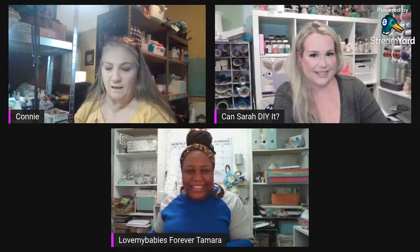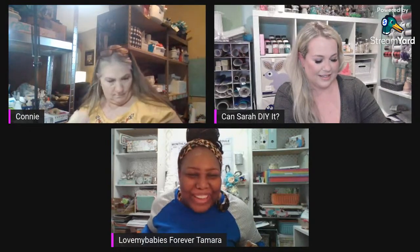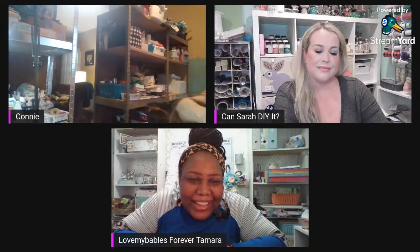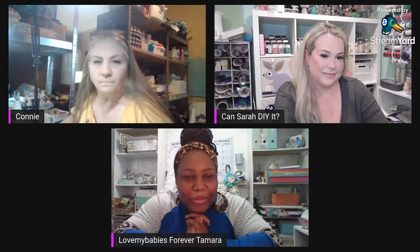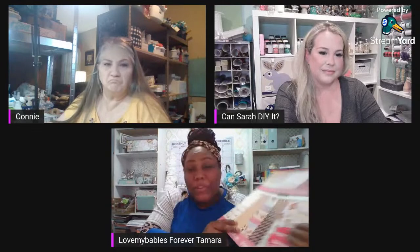Hi everybody! So this is Tamara over at Love My Babies Forever. I like to do all types of things on my channel — paper crafting, DIYs, tablescapes, home decor, cooking, you name it. Today we're going to be doing some paper crafting. I'm going to use this really cool paper pad and make some goodies — page flags, paper clips, maybe some tags.